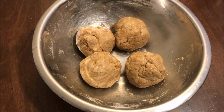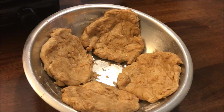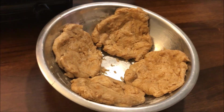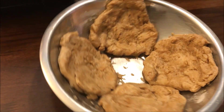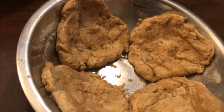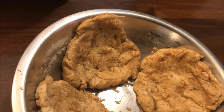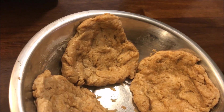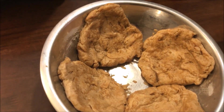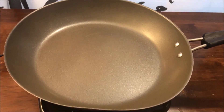I just rolled them out with my hands, going for a more rustic look — so I didn't try too hard to make them perfectly circular. I left little pockets in them; it actually flakes up and gives a really great texture, which is why I chose to do it that way.